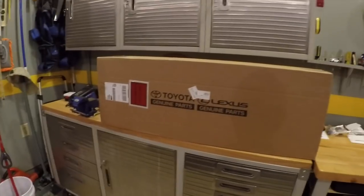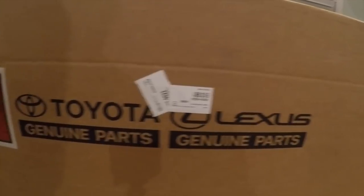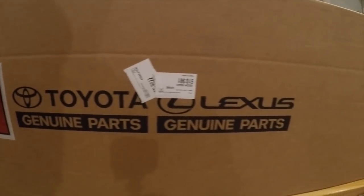And it came in this box. You'll notice it's Toyota and Lexus Genuine Parts. You want genuine parts, you know. I bought it through Sparks Parts using TundraDude34's discount code. If you don't know what that is, check out his channel.